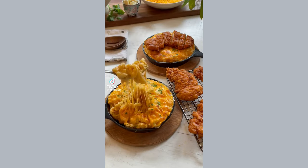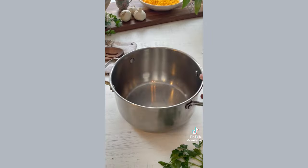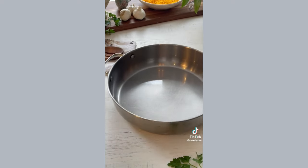Today we're making a three cheese mac and cheese with hot honey chicken tenders, and we're going to be focusing on the mac and cheese in this video. The hot honey chicken tenders will be in the next video. Begin by whisking together your cream mixture and bring it to a simmer on the stovetop — you don't want it to boil, so keep your eye on it.